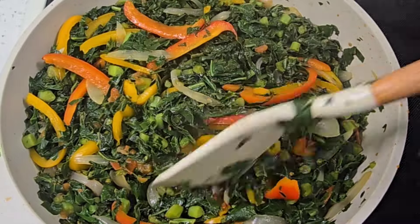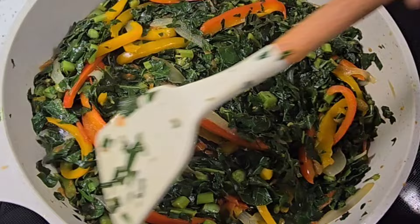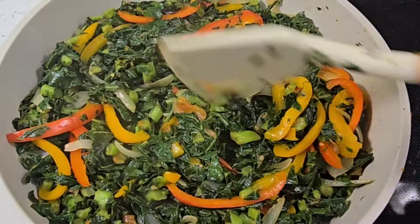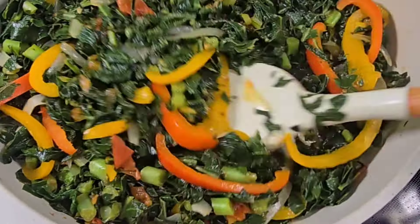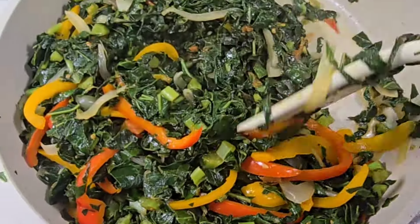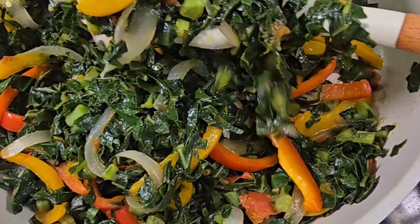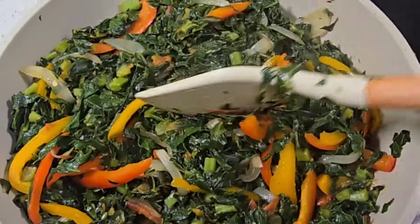Hi everybody, good morning, good afternoon, good evening from wherever you are watching from. Thank you all for watching and welcome. Today I am preparing collard greens, a very healthy dish that doesn't take a lot of time to prepare, so let's get started.